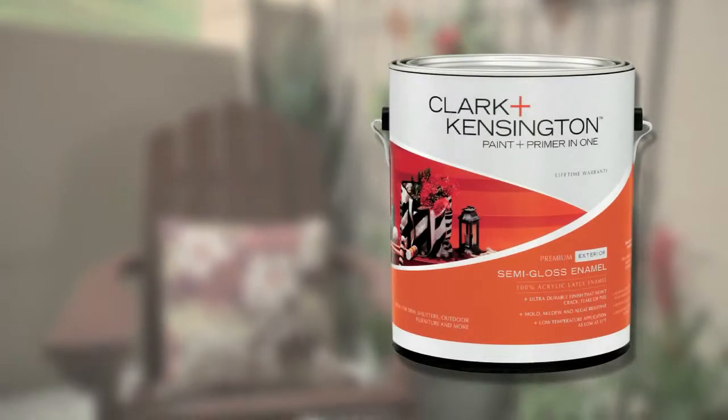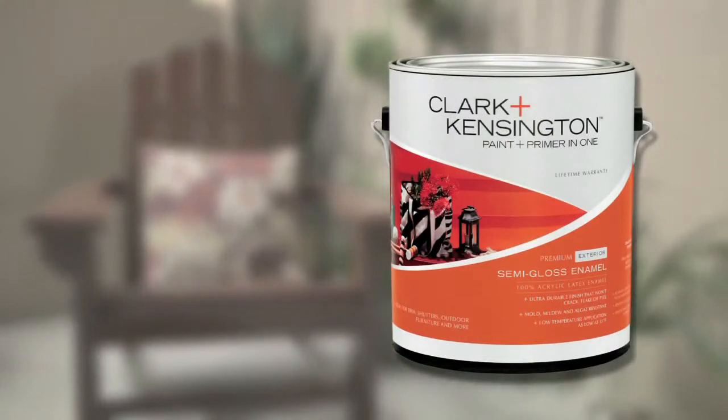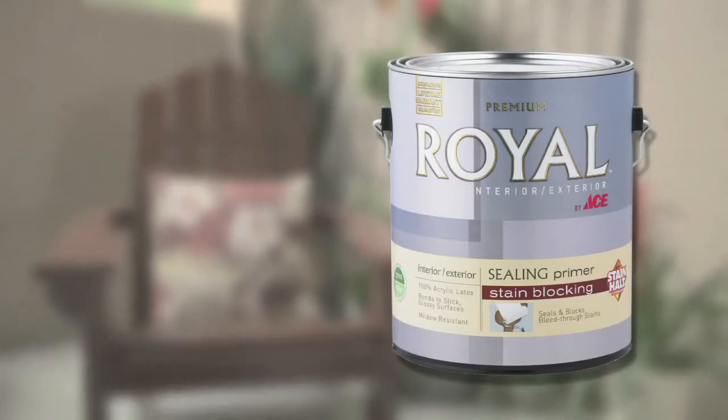We're using an exterior paint and primer in one, so there's no need to prime first. However, if you're painting over unfinished redwood or cedar, these are bleeding woods that need to be sealed first. Your neighborhood Ace can recommend the right primer for your surface.